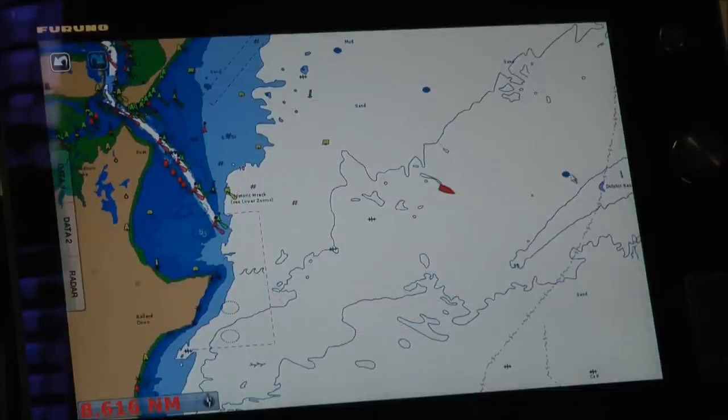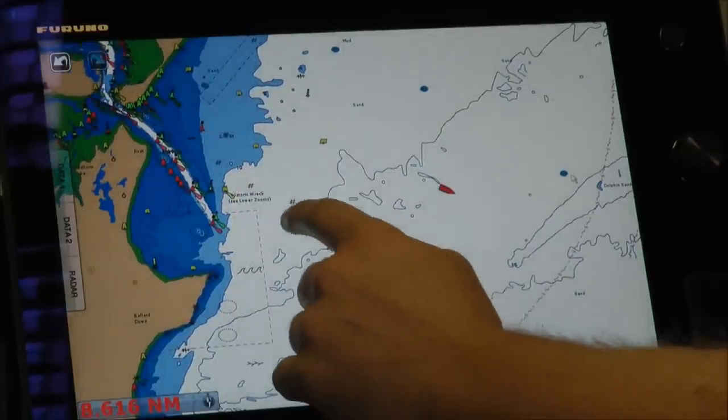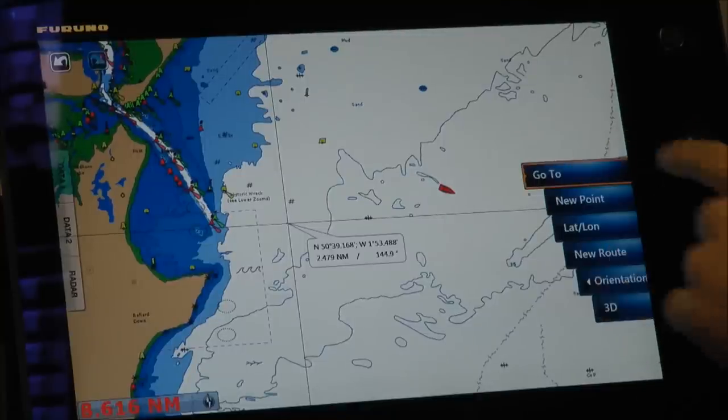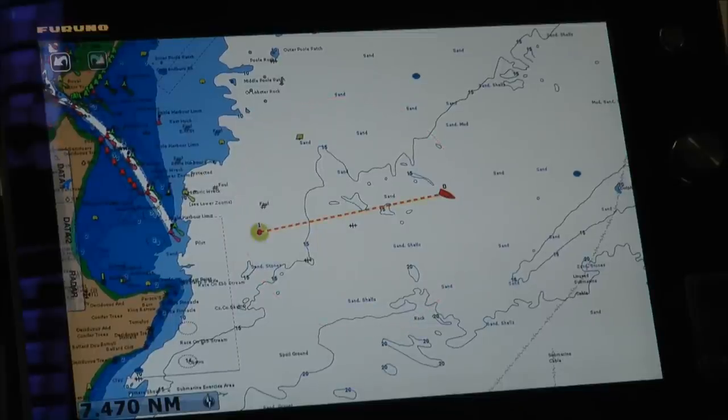A real benefit of touchscreen products is the ease with which you can input a go-to, waypoints, and routes. What I'm going to show you here is how easy it is to put in a new go-to. Touch the screen, select go-to, and there we have an active go-to straight away, really quickly.